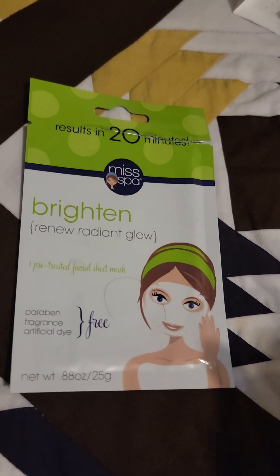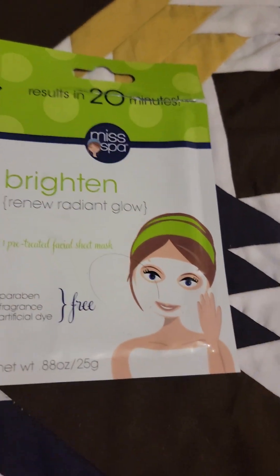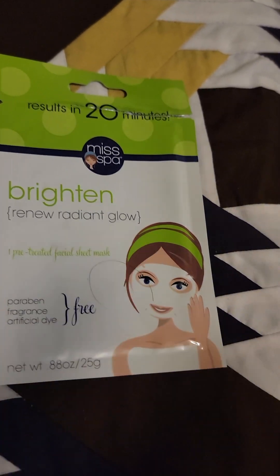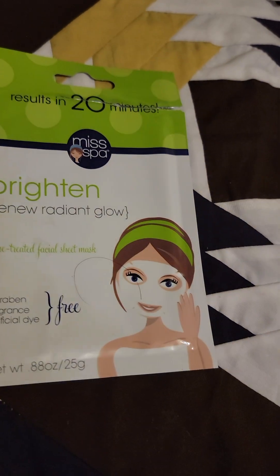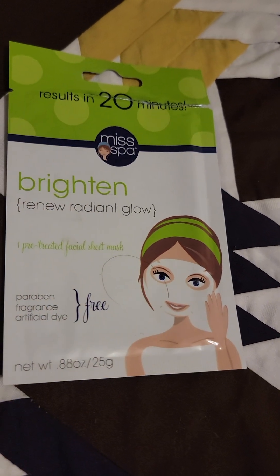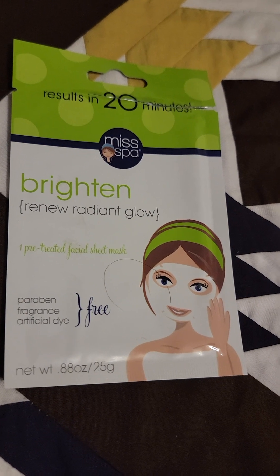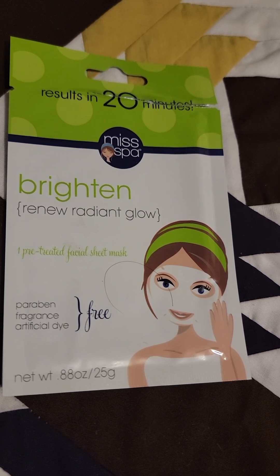Hey guys, I'm back with another skincare routine from my spa. I remember I did a whole bunch of videos regarding my spa — I had gotten it around end of November 2021.